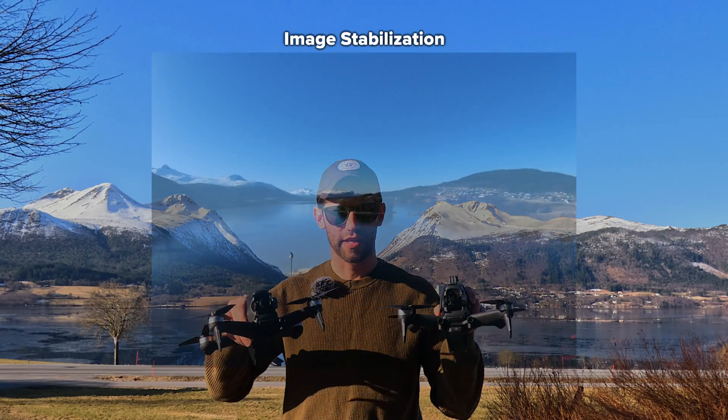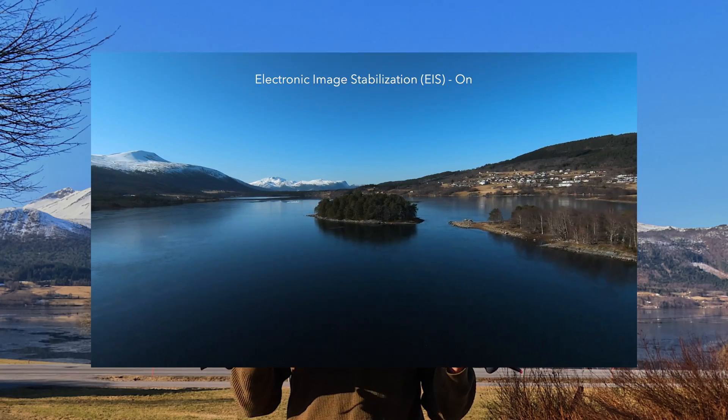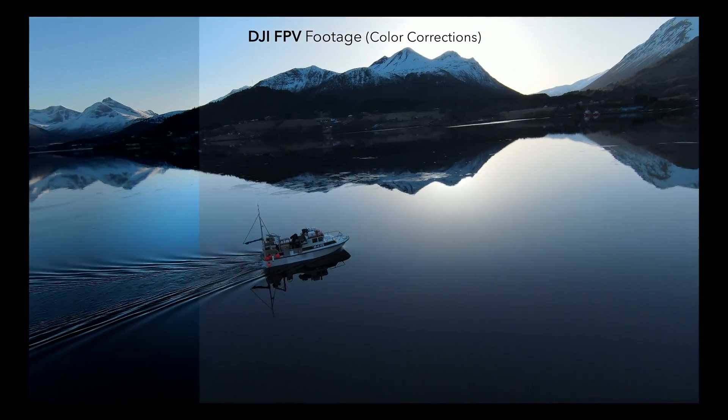Neither drone is perfectly stable and they do require the EIS image stabilization to produce good quality video, but the video recorded both on the goggles and on the SD card both look really really good, so I think they're doing their job.